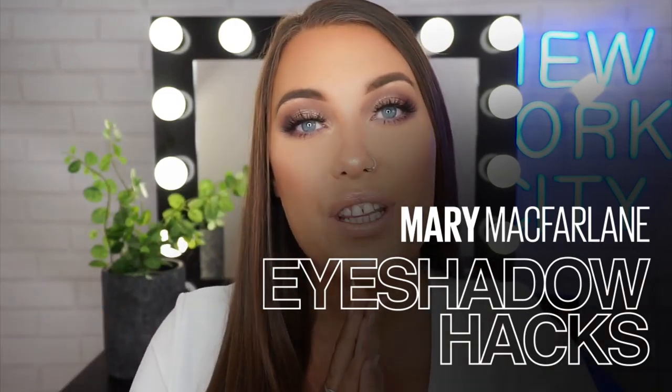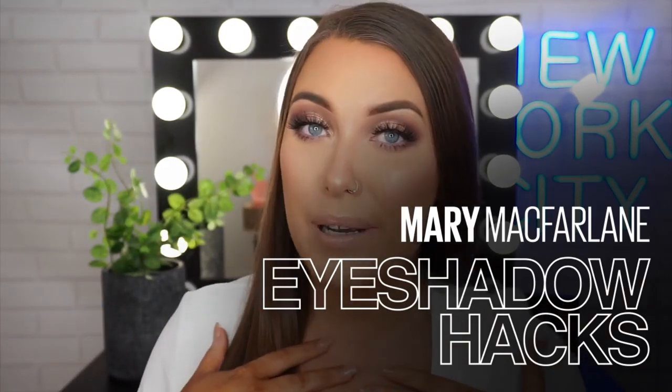Hello everyone and welcome to the Maybelline Makeup Loft. My name is Mary, also known as Makeup of Mary, and today we're going to be doing a how-to cut crease beginner-friendly and daytime appropriate tutorial.